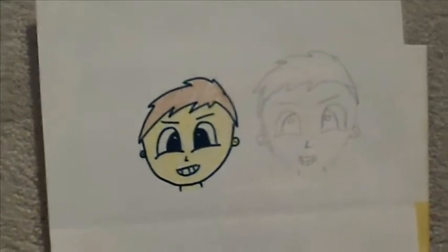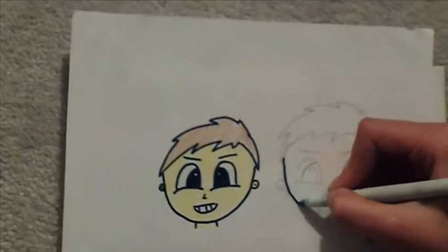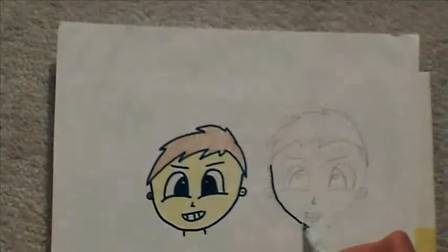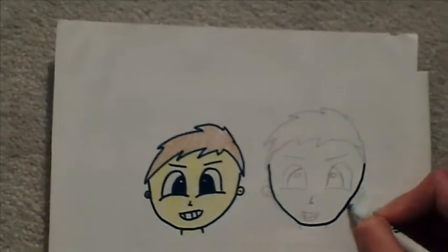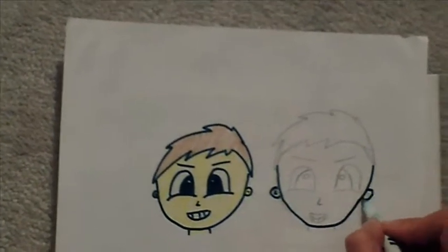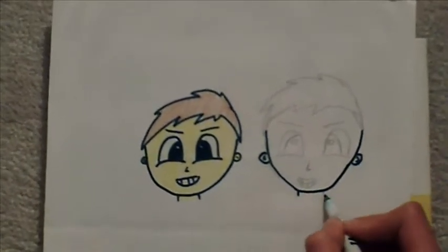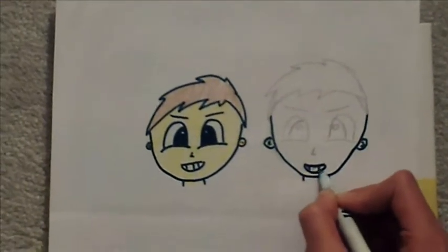Now let's go over it with a marker to make it stand out. I'm trying to make everything balance.